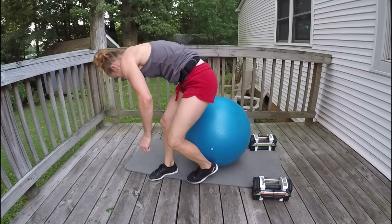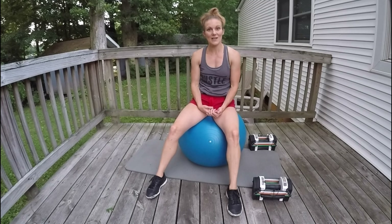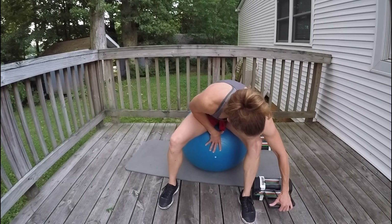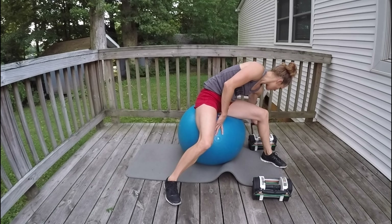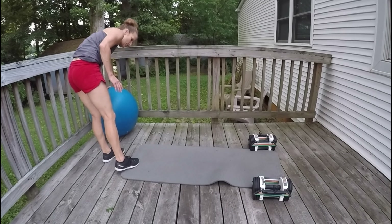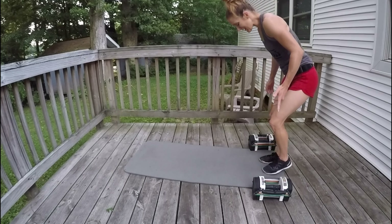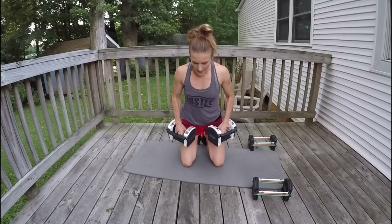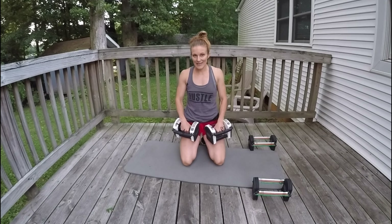How does that feel? Nice chest burn there. We're going to take a little break and get ready for our triceps. We're going to lighten up the weight — triceps are a small muscle group and generally need less weight. I was working with 21 pounds each hand for chest, and going all the way down to 9 pounds each hand. We're going to do an overhead tricep extension, then a bent-over tricep extension — or a rear kickback — and then triceps push-ups.